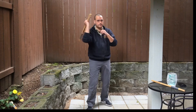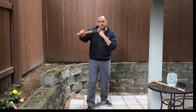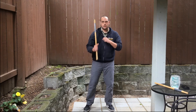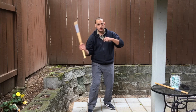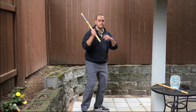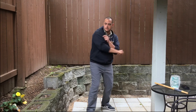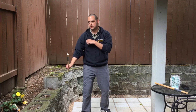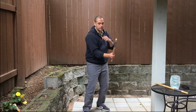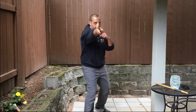Now for the drill I spoke of at the beginning of the video. You're going to be doing two strikes at a time and going through all of them. Start with one, one. Next is one, two. Then one, three. One, four — maybe they move over there, four. You can also do one, two over the top. One, four. And one, five — the stab. One, five.